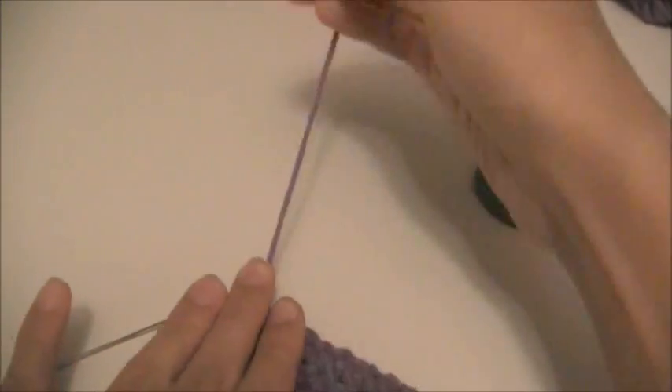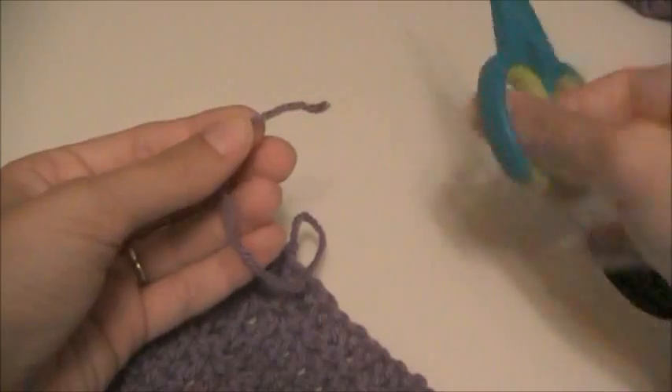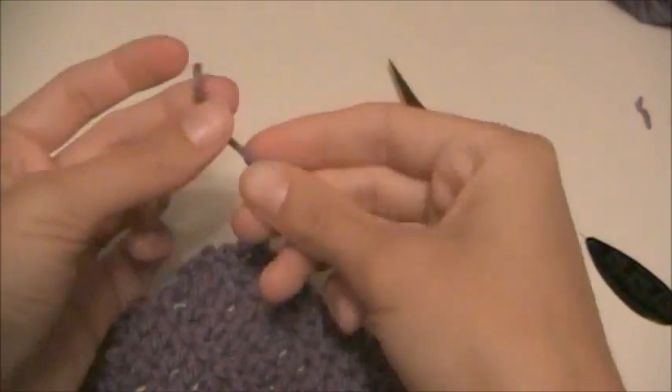I'm going to show you how to use a piece of paper to thread a needle. I always like to clip the end so I have a nice fresh piece to work with. If it starts getting really ratty then it's kind of hard to do.